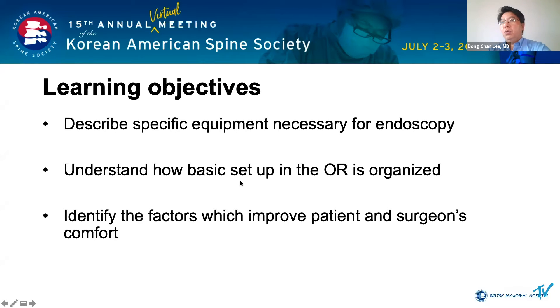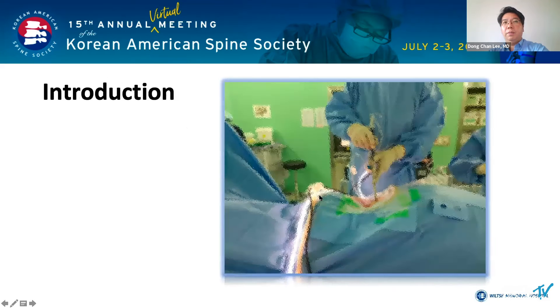I am going to describe specific instruments necessary for endoscopic surgery. You should understand how the basic setup in the operating room is organized and identify the factors which improve patient and surgeon comfort. I will start with a brief introduction.